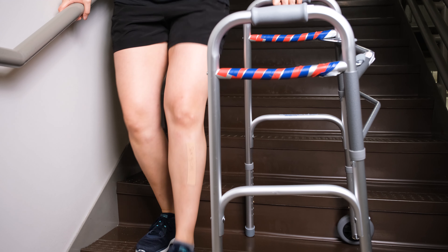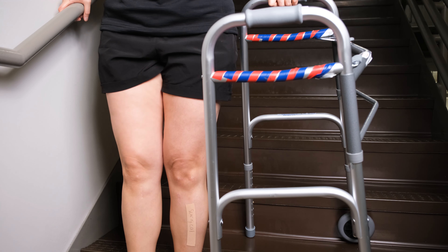At the bottom, place your walker normally and step down, putting weight through both hands of the walker — still going with your affected leg first, then your non-affected leg.